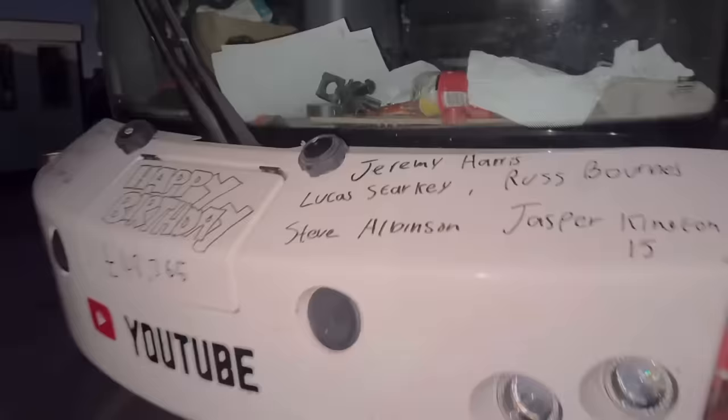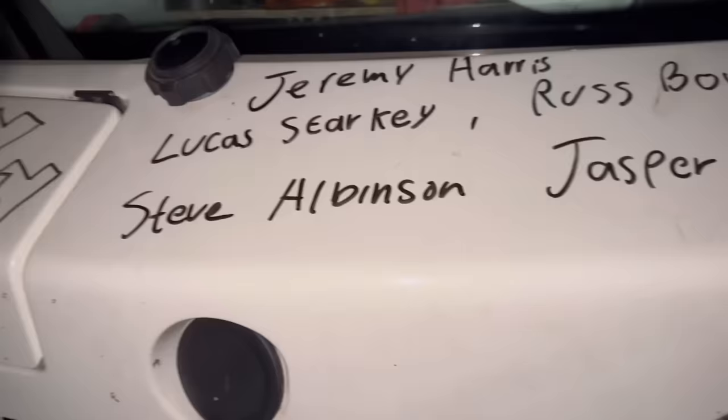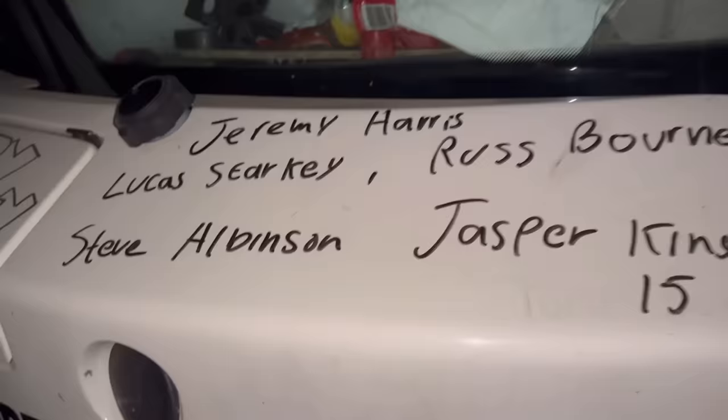It's got a bit dark so the birthday bumper: it's 48,400 and something - but anyway, Jeremy Harris is on there, Lucas Starkey, Ross Bowders, Steve Albinson in Florida, and Jasper Kingston is 15. Happy birthday - I think Lucas might be seven. Happy birthday everyone on there, and obviously from yesterday too.